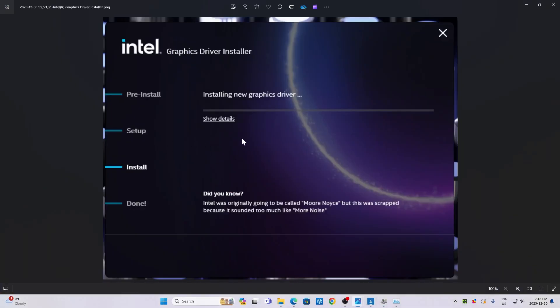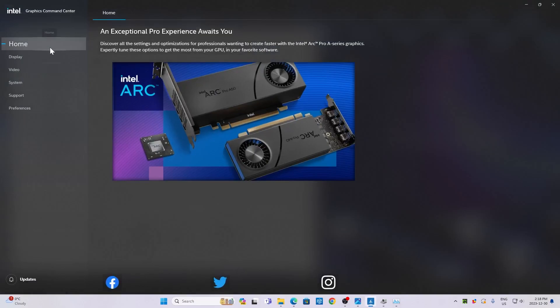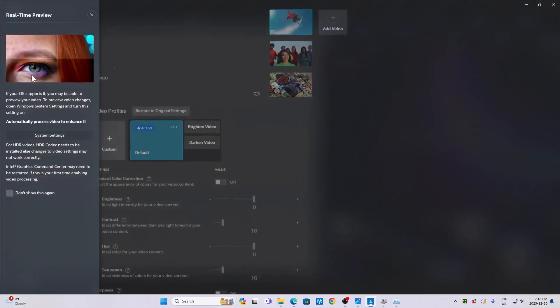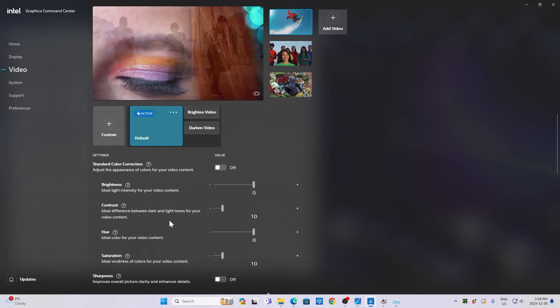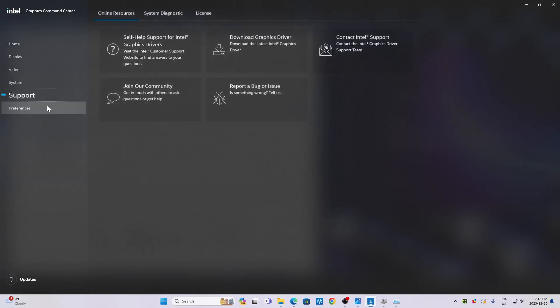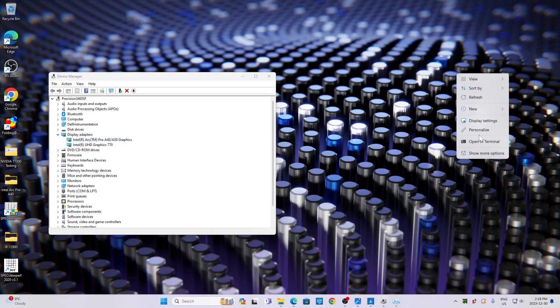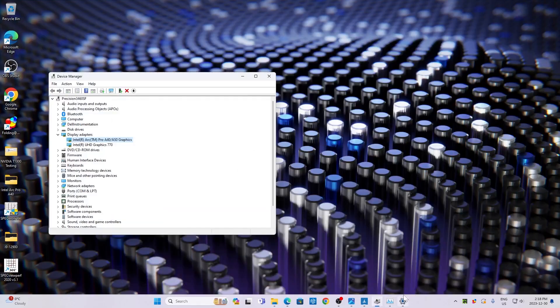I did have to go through a quick driver install, and once the driver install was set up as well as Intel Graphics Command Center, everything started working accordingly. We were able to play around with the card and some of the settings. There's software you can explore through Intel Graphics Command Center. I've got this downscaled on my monitor running full HD resolution, but this monitor is actually a 5K display, so I can go all the way up to 5120 by 2160 off a single mini display port.